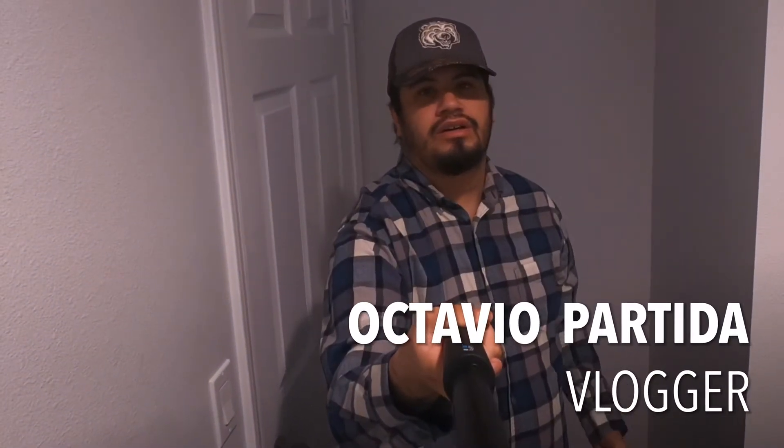I'm going to do a review on the Rode mic versus the Mod Media GoPro mic. You guys are going to see the difference — if you see the difference, you see it; if you don't, I don't know what to tell you. I think it sounds better with the Rode mic, which I'm using right now.